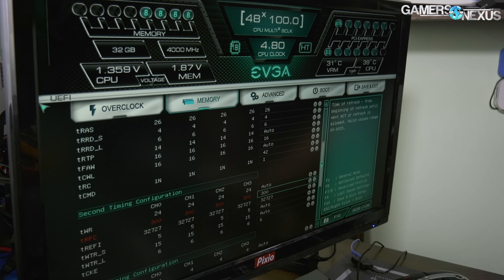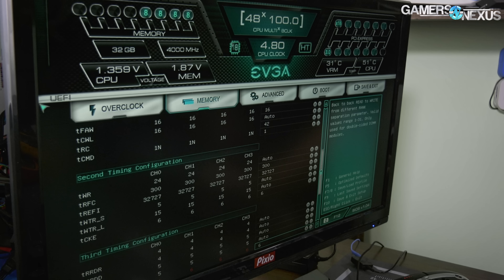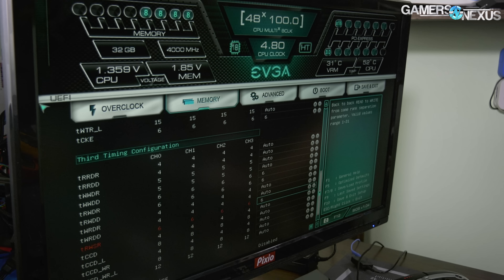We set tRFC to 300, maxed out tREFI at 32,767, and tCKE at 6. Everything that was set to 15 auto we changed to 6.